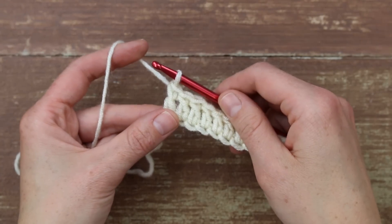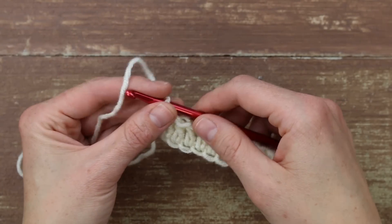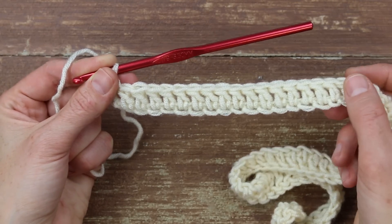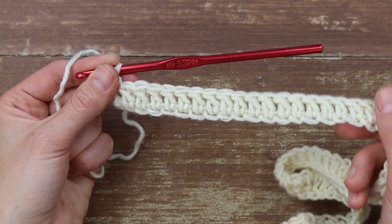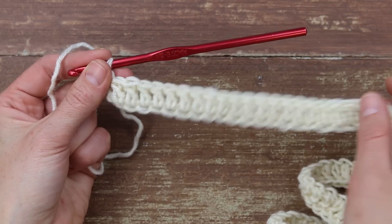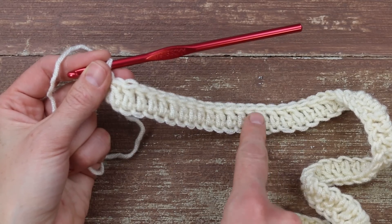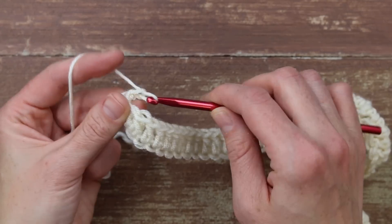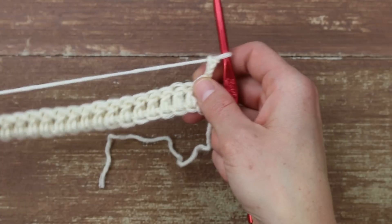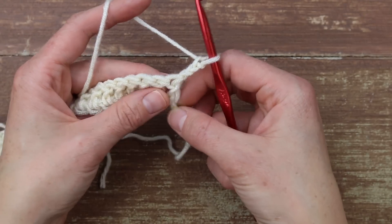Now I'm at the end of row one — I've worked all the double crochets. Because I'm working the medium, I have 68 double crochets. Check the written pattern to make sure you have the correct number for your size, as it's going to be really important in the next row. For row two, we're going to start with three chains, which counts as the first double crochet, just as it did in the previous row.